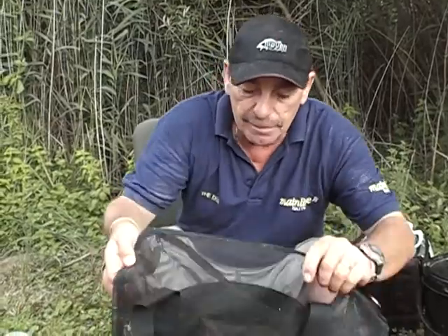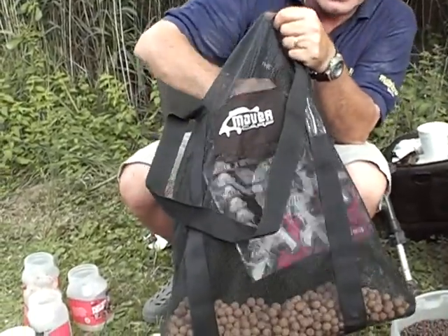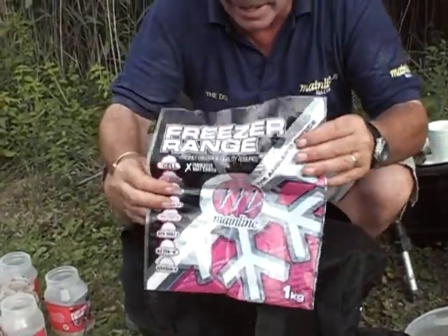We just put small amounts out at a time and fish for one bite — don't put loads of bait out, there's no need to do it. The more bait you put out the longer it takes to get a bite.